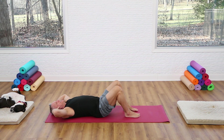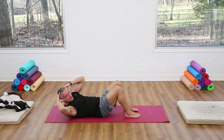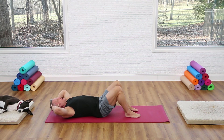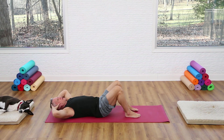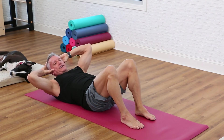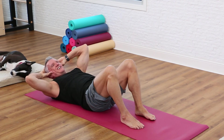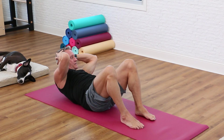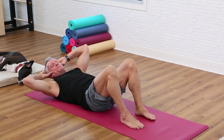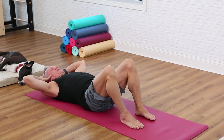Now take both hands behind your head, come up and add some rotation — flexion to the side — then lower back down. Same thing to the other side: exhale up and rotate. Notice my elbows start wide when I'm down, and as I come up they come in front of me — I can see them in my side vision. I'm not yanking them forward, just gliding them forward. Exhale up and over and come back down — you're supporting your head, your abs are doing the work.